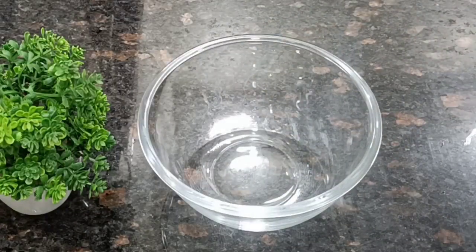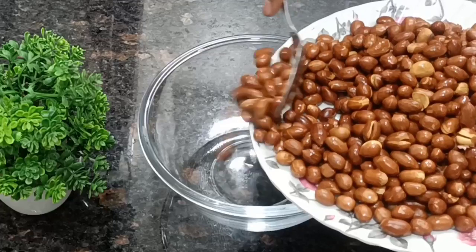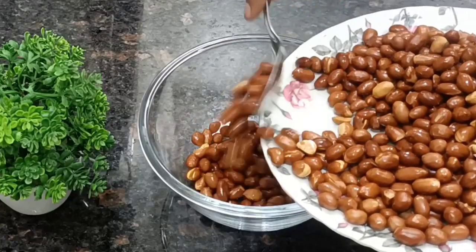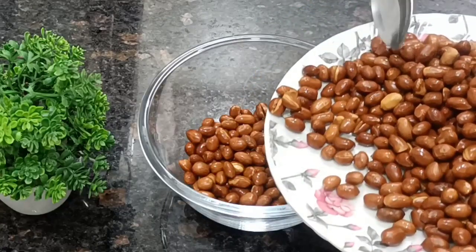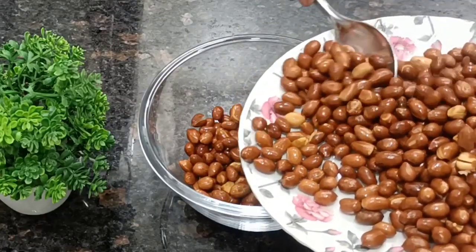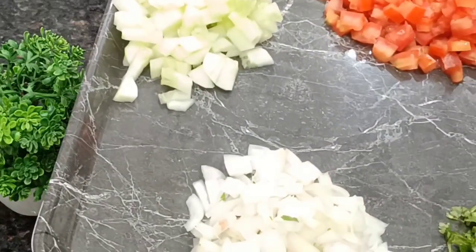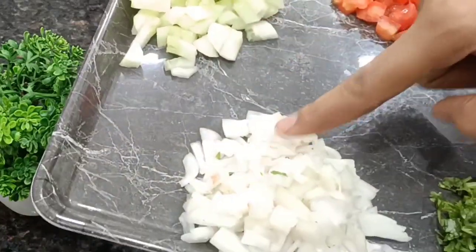What we will do is add the peanuts into a bowl. I have added the peanuts. Here I have cut the flour, tomatoes, and potatoes to add to the chaat.